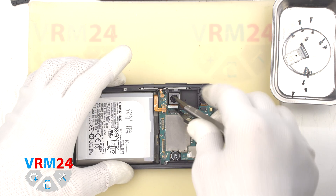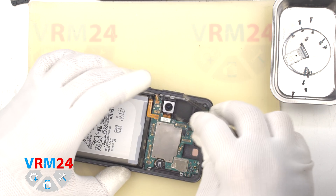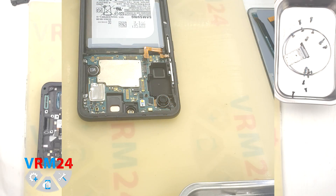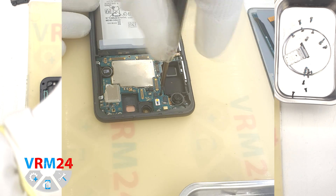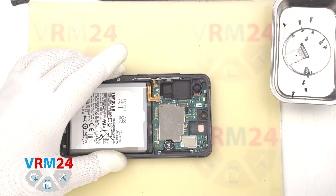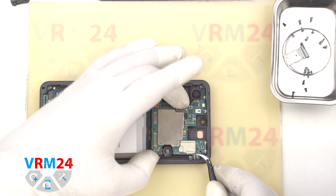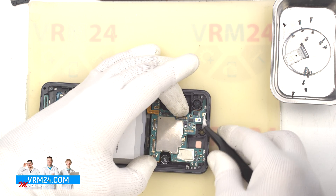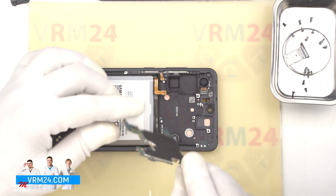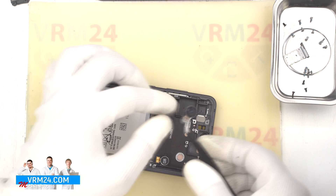If the camera is taped, then we have to gently pry it by the bottom. And we unscrew the screw holding the motherboard. The screwdriver is the same. So we can detach the motherboard — find the right place to hook and lift it. We don't pull the motherboard by force or we can damage something. We have removed the motherboard. Now we need to detach the last rear camera, which is taped to the display frame. We gently hook it by the bottom and detach the camera.